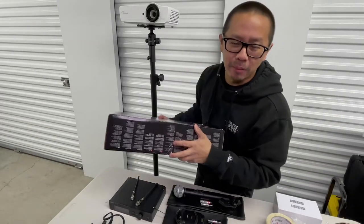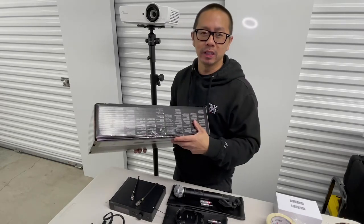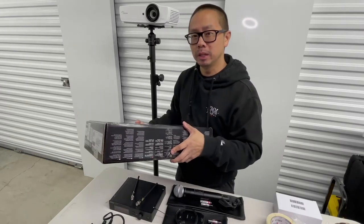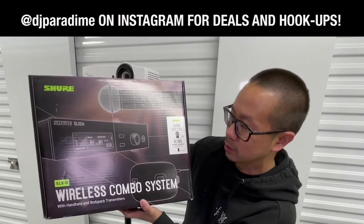What's going on everybody? This is DJ Paradigm. Welcome back to A Dimes Worth. Thank you guys for always tuning in. Today we are going to be unboxing the Shure SLX-D Wireless Combo System.